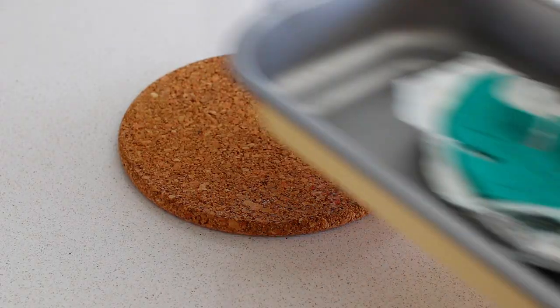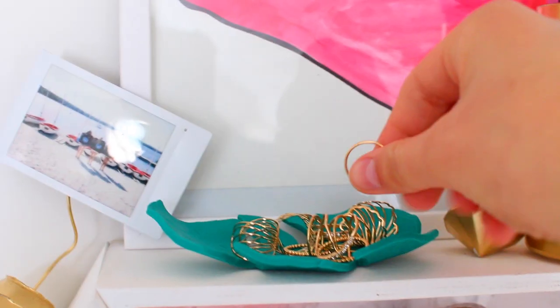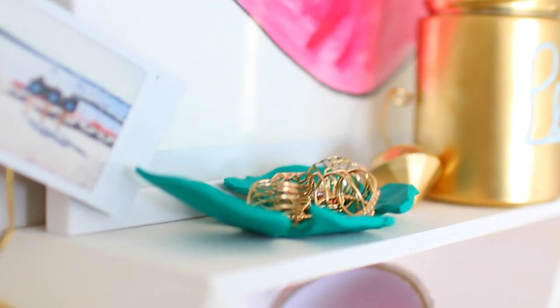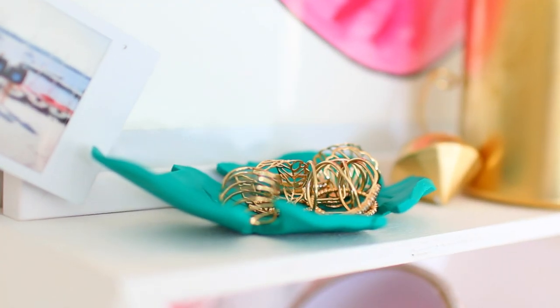Place this into an oven-safe dish and put it into your oven following the time and temperature guidelines or instructions that your clay has. Once that was finished, I filled my palm leaf jewelry holder up with my favorite rings, and I use it as both a decor piece and an organization piece in my room. And I'm obsessed.